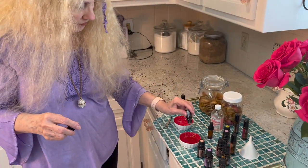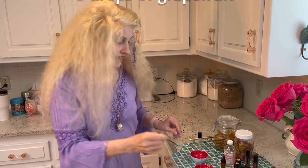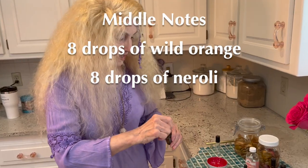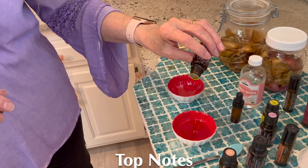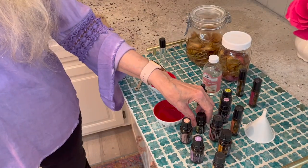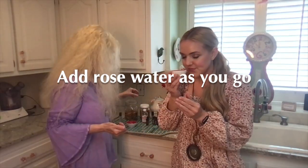We started with our base notes: six drops of cedarwood and six drops of grapefruit. Then we moved into our middle notes: eight drops of orange and eight drops of neroli. Finally, for our top notes, we did four drops of vanilla and four drops of lavender. We also added a few drops of rose water, smelling along the way to see how much was needed to soften all of the oils.